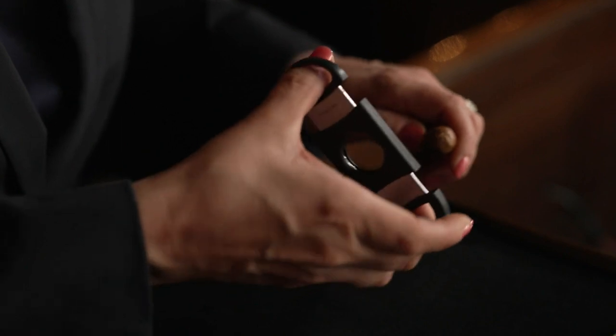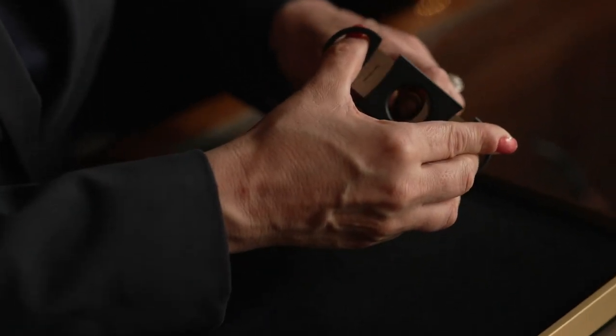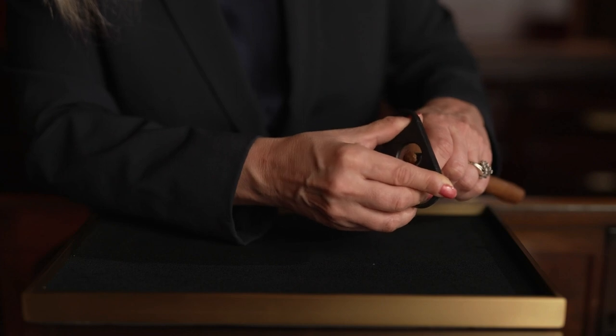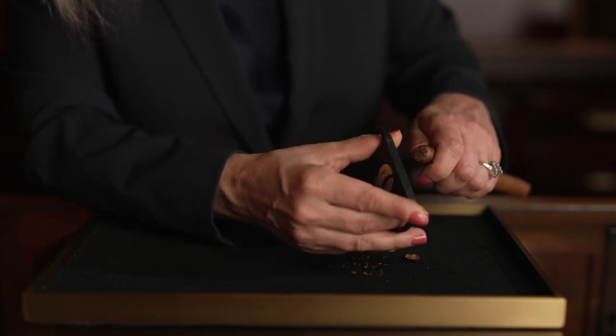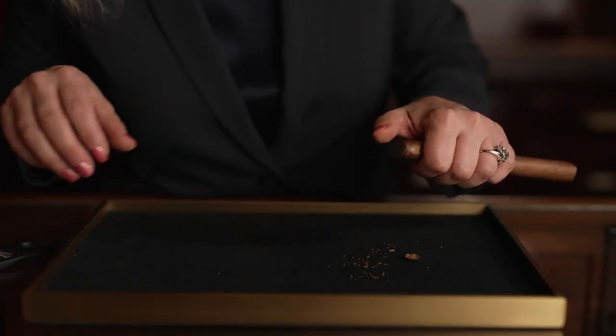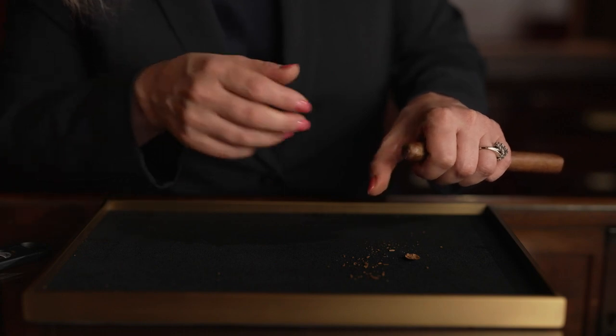Line up the blade right above that seam — the cap. You're just trying to take that top piece of tobacco off. If you don't take off enough, you won't have any draw when you first try to pull on the cigar. But that's generally not the problem people have; they generally tend to take off too much. After I cut the cigar, I just give that little piece of tobacco a quick brush with my thumb to clear any loose tobacco, so I don't have any tobacco stuck in my teeth.